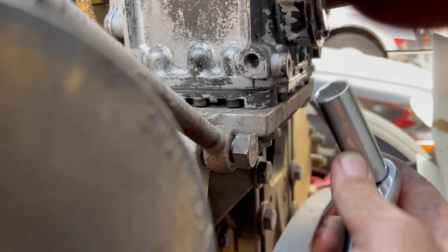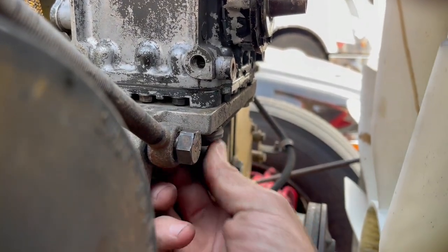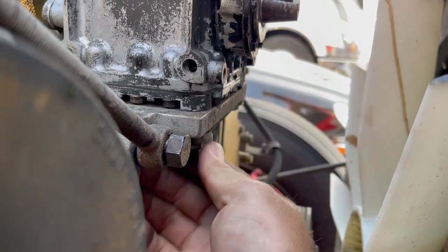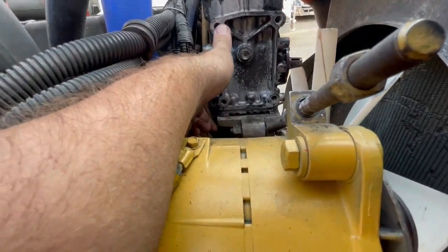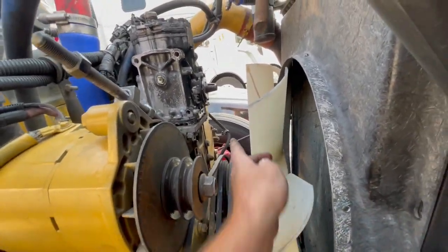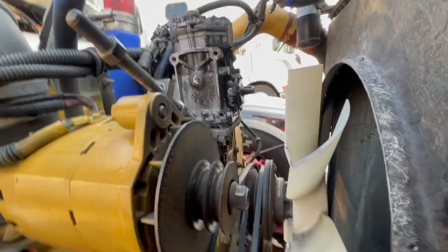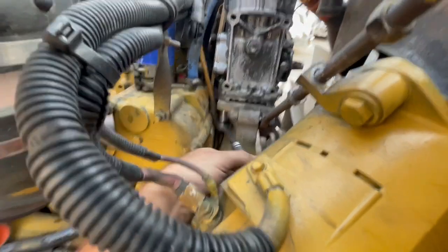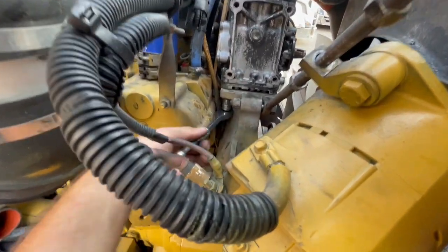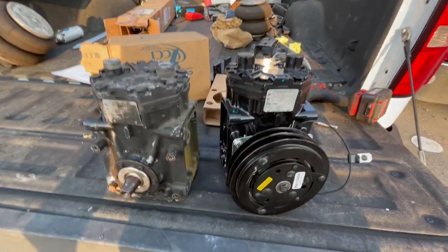I'll show you guys the bolt locations. It's 15mm for my truck — I don't know what your truck would be, but there are four of them. I might have to remove the alternator because there's one down here I don't know if I can reach without removing it. There's one there and one on the other side in the back, so it's going to be a little rough. Of course I had to remove the alternator — and this one happened to be a 14mm versus the front one which was 15mm. I'm not sure if it was stripped, but I'm getting it off anyway.